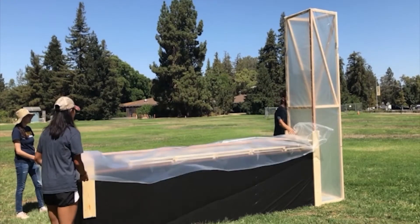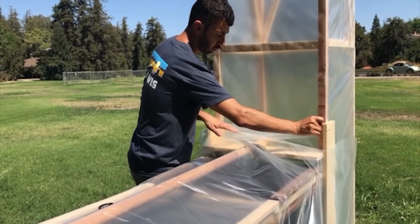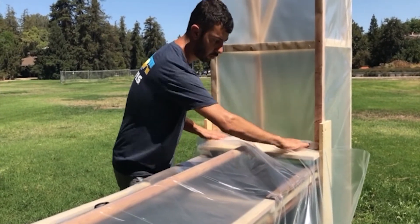Drape the clear plastic cover over the table and shelf, pressing the clear plastic tightly against the chimney to prevent air from escaping.